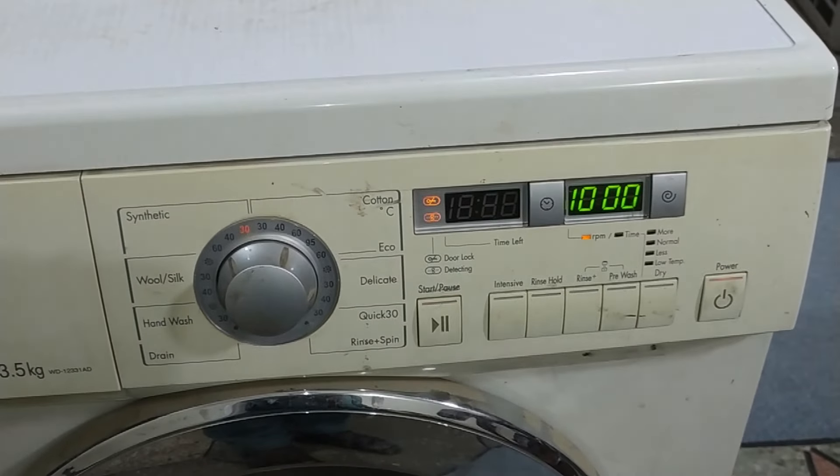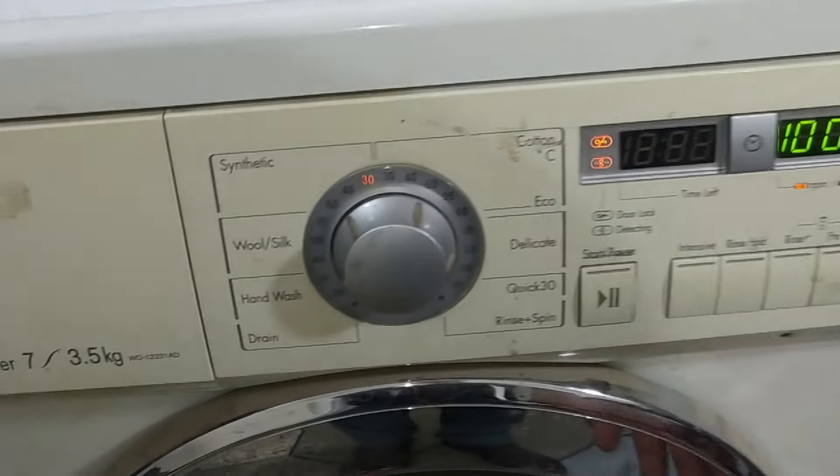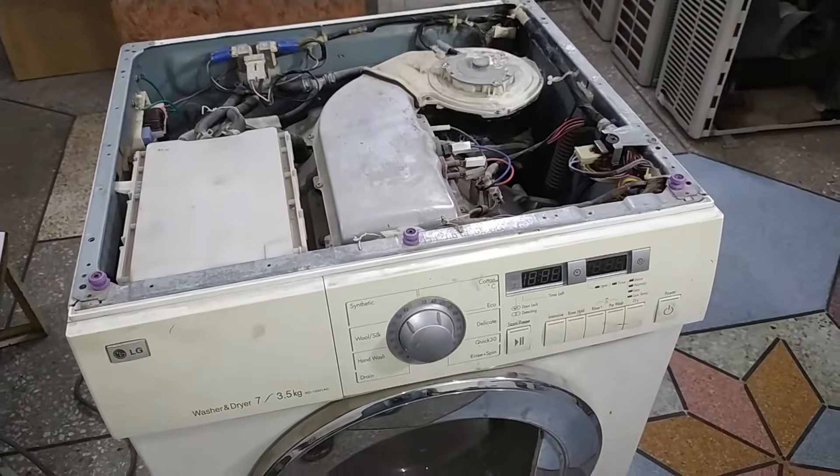To find the solution for this PE error, I will first open the top cover of the washing machine. I have removed the cover.